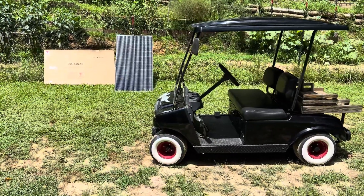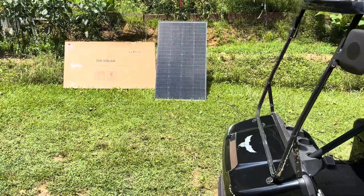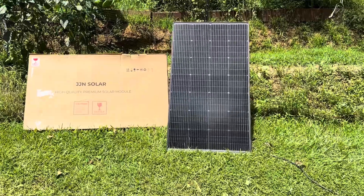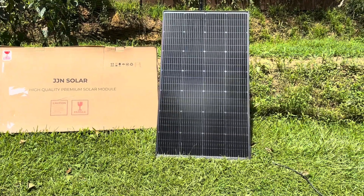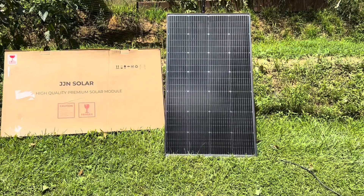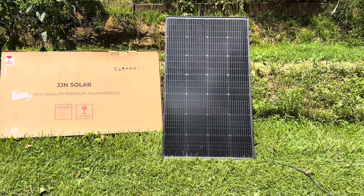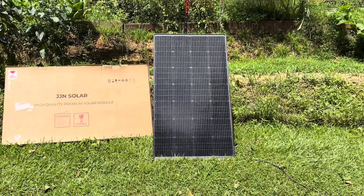Hey everybody, welcome back to the channel. All kinds of projects going on here at the homestead these days. Today's video is going to be on this JJN Solar 200 watt bifacial solar panel. I bought this the other day and have been testing it in various weather conditions, cloudiness and all that. I'm very impressed with its performance so far. So today I'm going to hook up some instrumentation to it and do a real world test on this affordable bifacial panel.